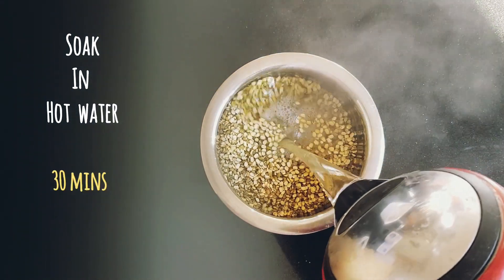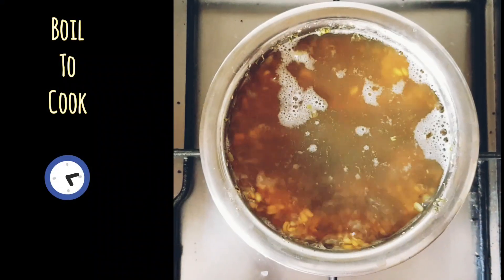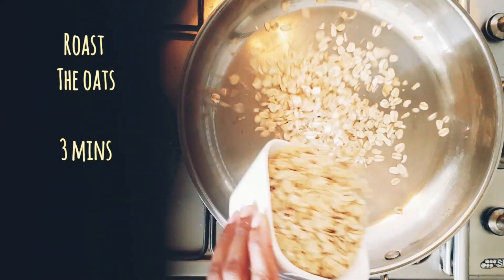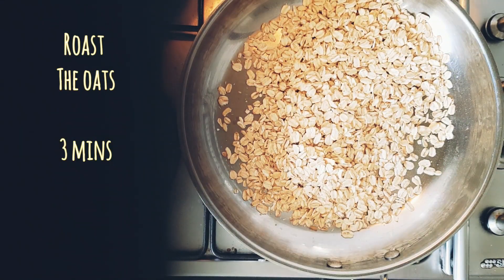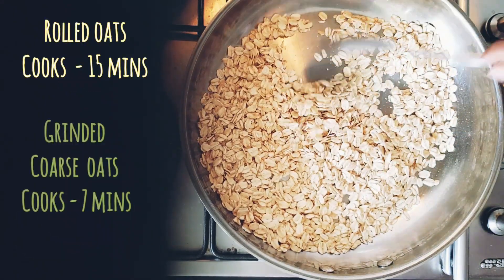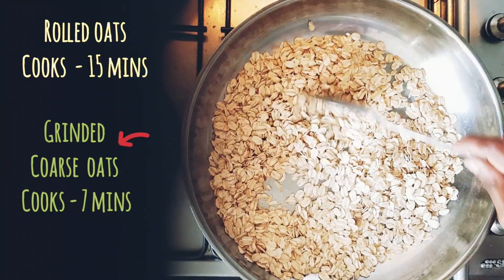First, let's soak the split green gram in hot water for half an hour. Boil the green gram until it is completely cooked. Now in a pan, let's dry roast the oats for two to three minutes.